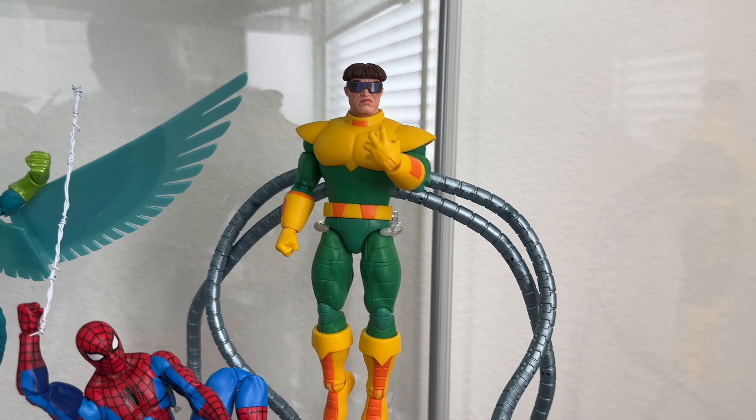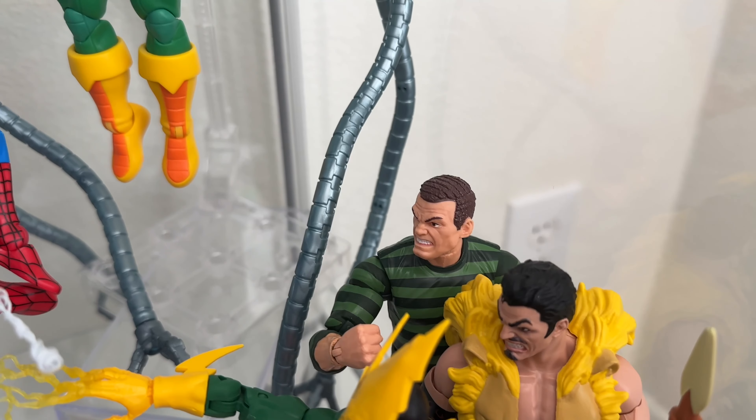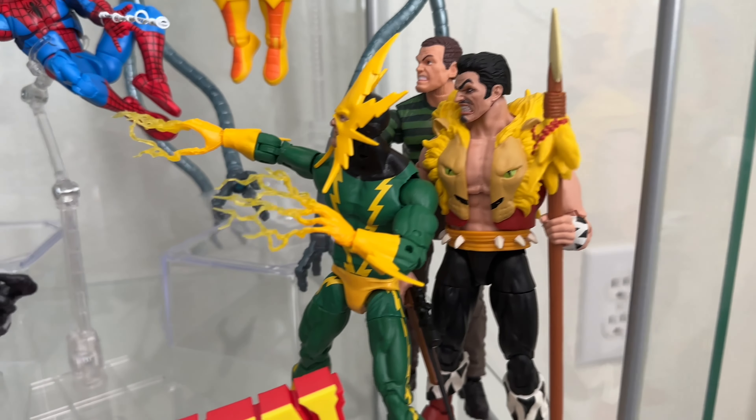Over here we have Doc Ock, just got him on one of the Hasbro display stands. In the back we have Sandman, Kraven the Hunter, and Electro.